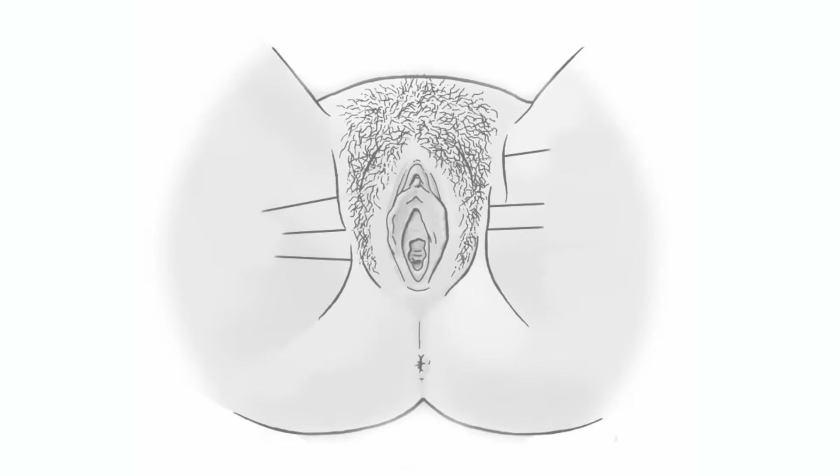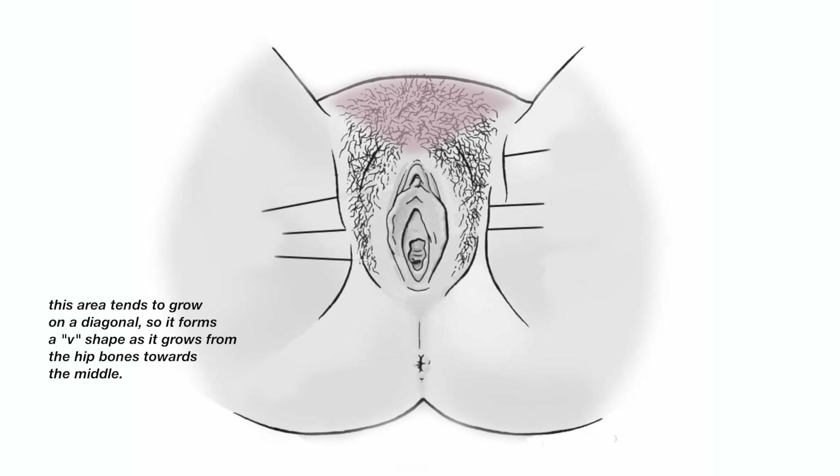After you do the inner thighs, you can work your way in. Some people like to go straight to the labia because it's right there, but if your hair is kind of dense, I'd say go to the pubic bone first — that little triangle above the business, which when you're standing is that little V shape. Unfortunately my camera just died. Now's the time to decide if you want to go completely bare or leave a landing strip or a little triangle, and then start working your way in to the center.